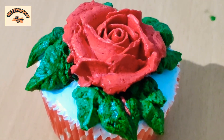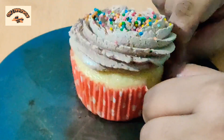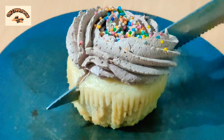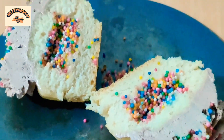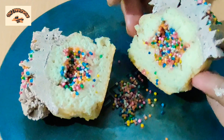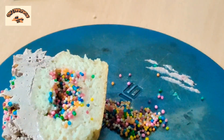This looks amazing — simply amazing. Now I'm going to show you how our cupcakes look from the inside. Inside they're extremely moist, soft, and really tasty. As you can see, the interior of the cupcake is so moist and quite dense. It is not very fluffy or too airy — it is dense, soft, and really tasty.